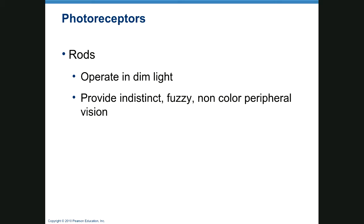Rods operate in dim light and are non-color — black and white, gray — and they produce fuzzy, indistinct images. The reason for this is because they share pathways; each receptor doesn't go to a specific exact spot. They're good for peripheral vision and for when you're in a dark room once your eyes adjust.